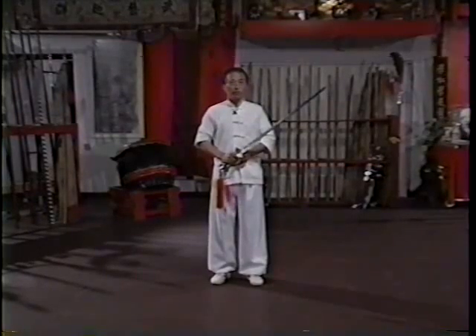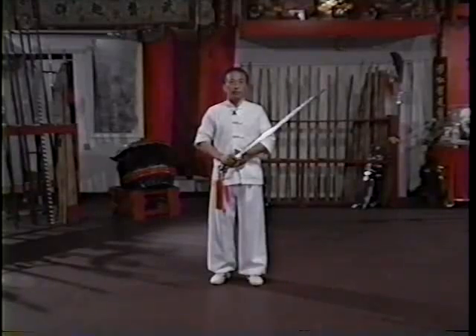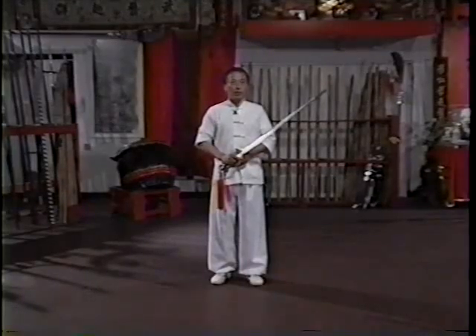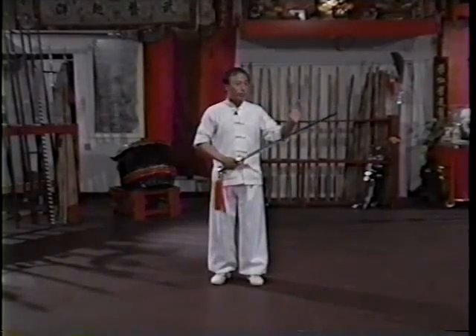The Sancai Jian form, we learned not only for the solo practice, but also can break to two parts — part one, part two — and to do the two-person usage training, which we're going to show a little bit later. Right now, I'm going to analyze some of the Sancai Jian basic principles.